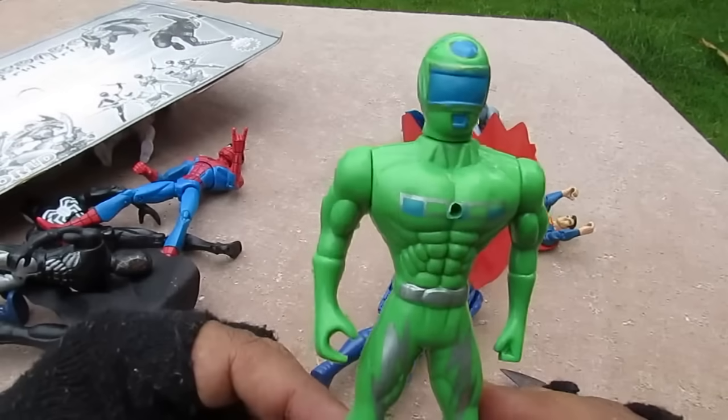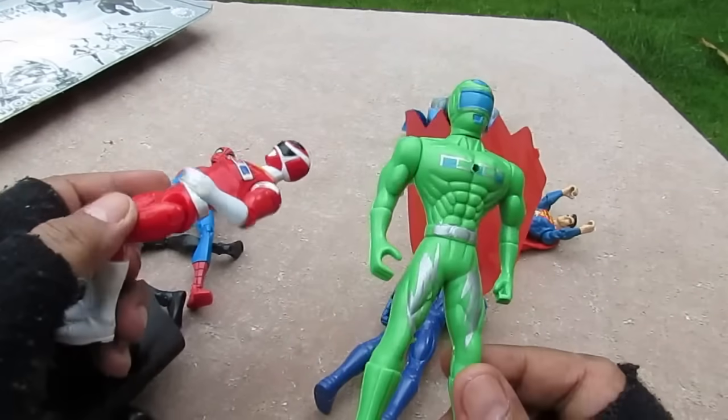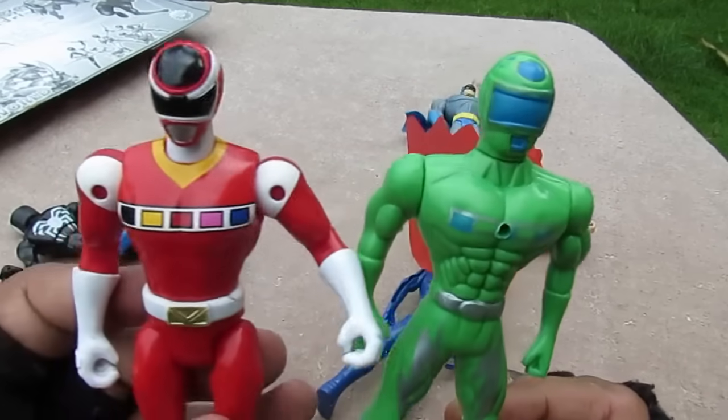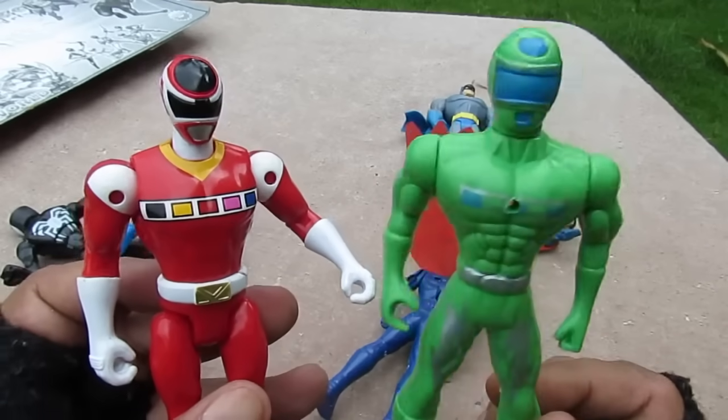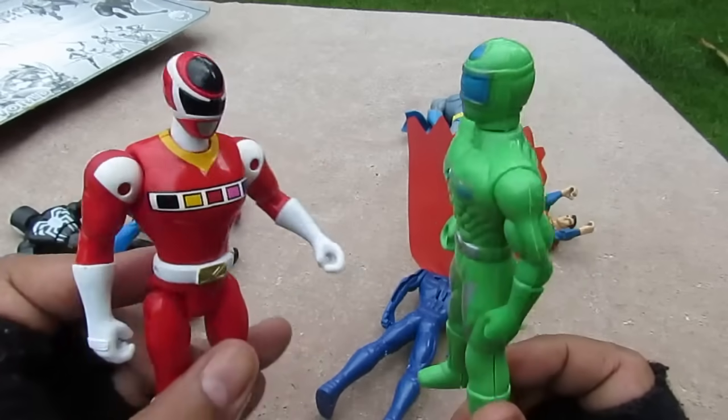Over here we have the Mega Ranger, or Power Rangers in Space. As far as I know, a green Mega Ranger or a green Power Ranger in Space does not exist.